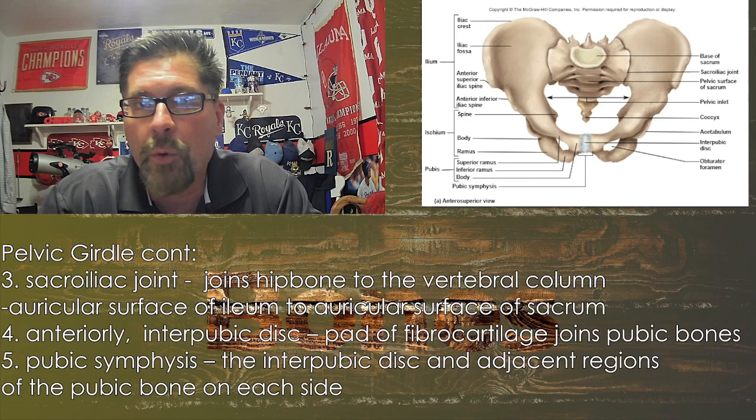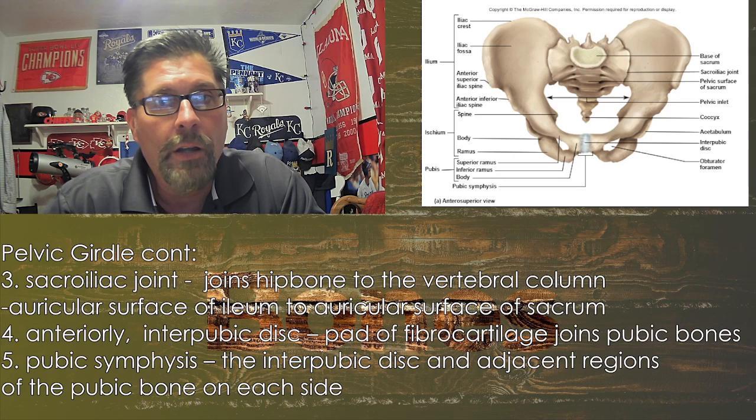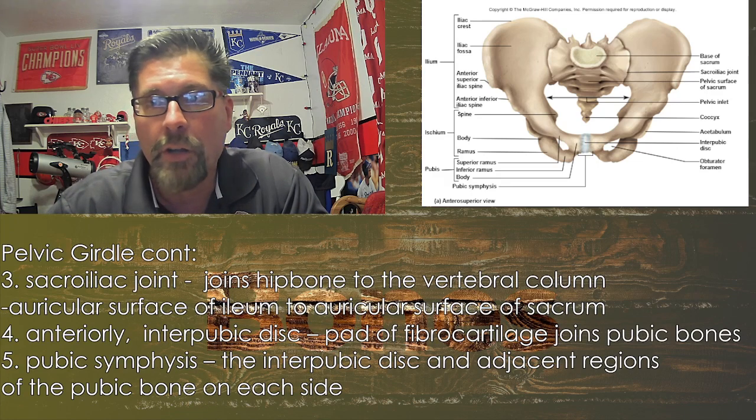One of the things we're going to look at is the differences between males and females — there are obviously some childbirth-related issues that have to be dealt with. As with all these bones, there are lots of names, and we'll certainly hit the important ones.